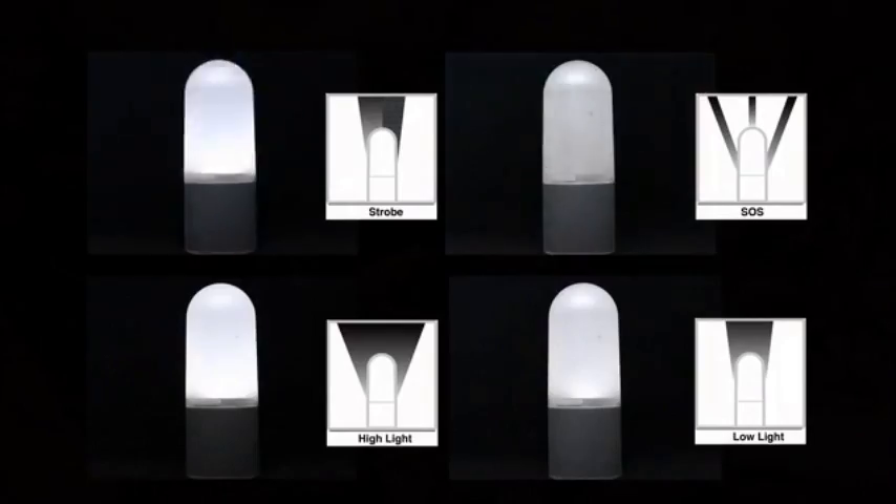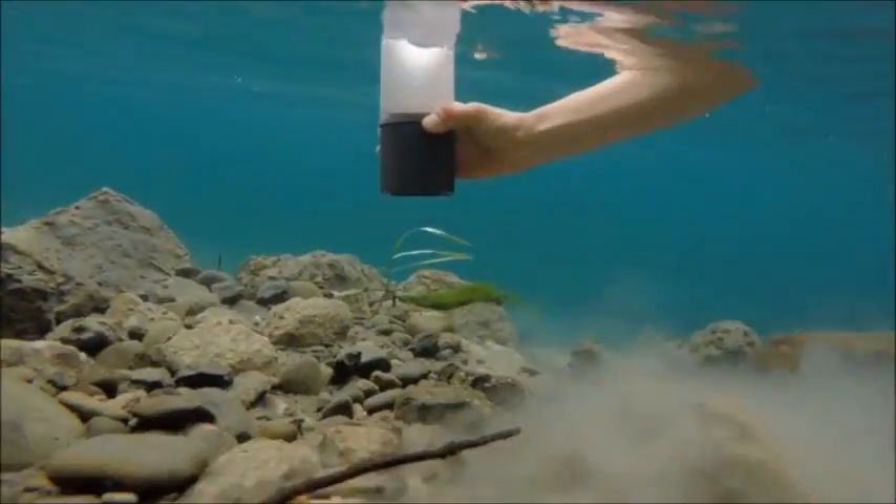You can also use it as a lantern with four different modes, even underwater.